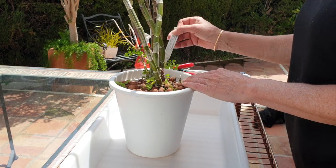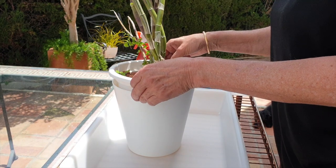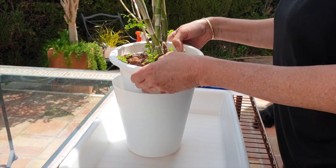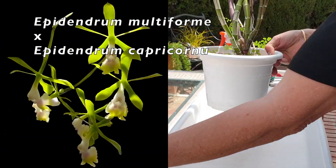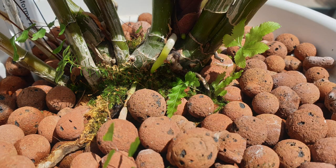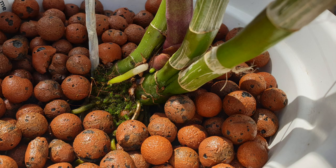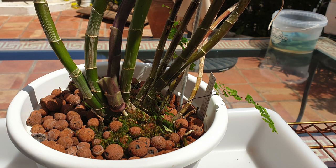Another repot video — if I can help it, they're going to come faster and faster. Big orchid, an Epidendrum cross. We've changed location; new roots are coming. I want to clean up the rhizome, get rid of some older canes, get rid of a resident fern, and the reason we've changed location is because of her size. I want clear airspace because my focus should be on the roots.